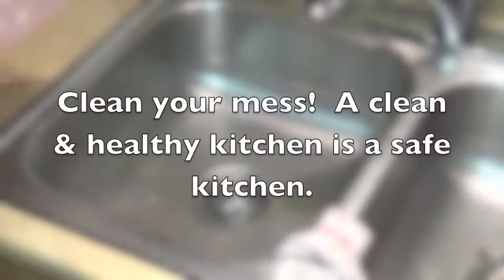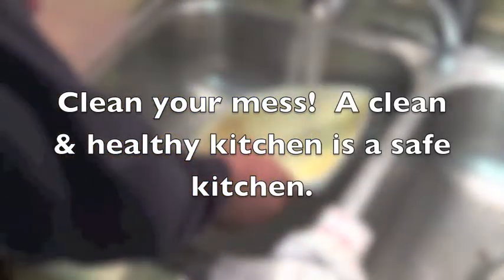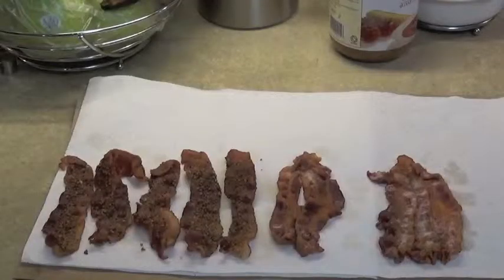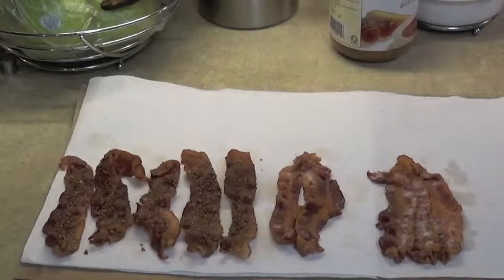Of course you're always going to wash and clean up as you go. And there you have it — your bacon in the microwave, some seasoned and some unseasoned. Make it to your liking.